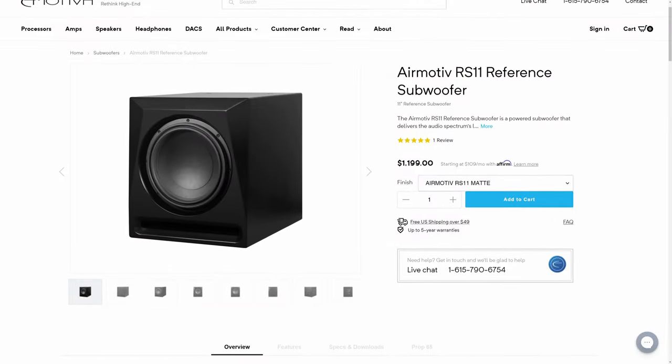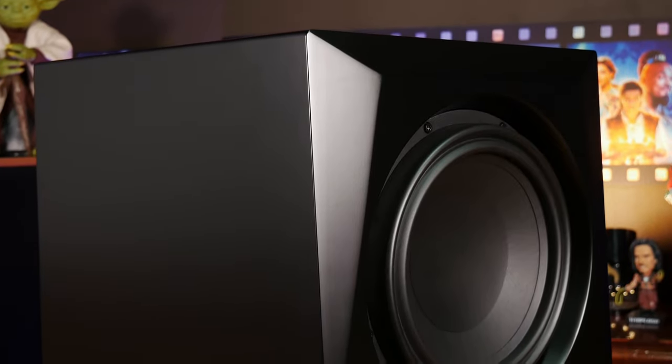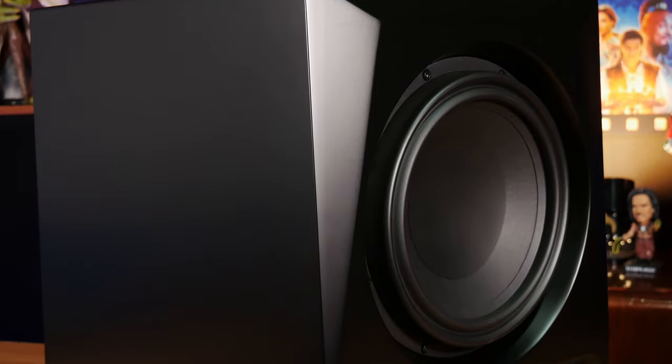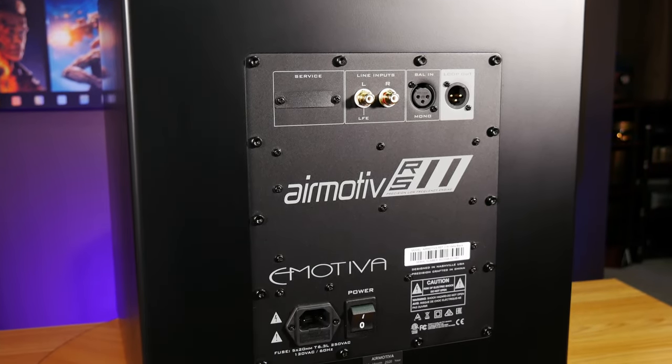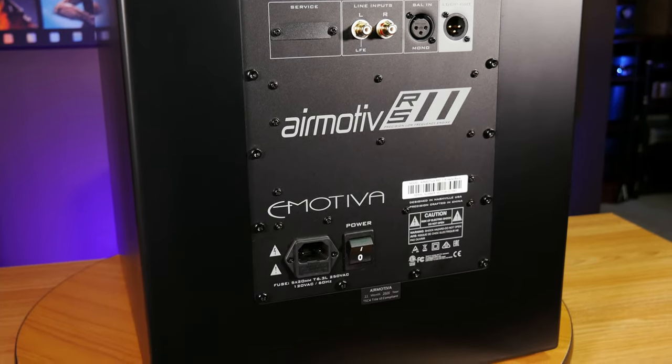With all of that said, it's time to jump straight into the RS11 itself and see what the reference series has to offer. Starting with the specs, the RS11 is a ported box sub with a front-firing 11-inch treated paper cone driver and a really thick double-rolled rubber surround. According to Emotiva, this is supposed to help increase the maximum linear excursion of the driver without adding any distortion, meaning they can get even more output from a smaller, lighter driver. A smaller, lighter driver should also mean better articulation and faster transient response. The 11-inch driver is being powered with Emotiva's 500-watt RMS, 1000-watt peak Class D subwoofer amp with built-in 48-bit DSP.